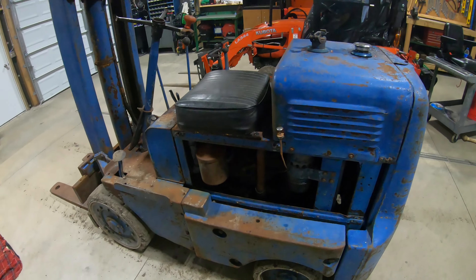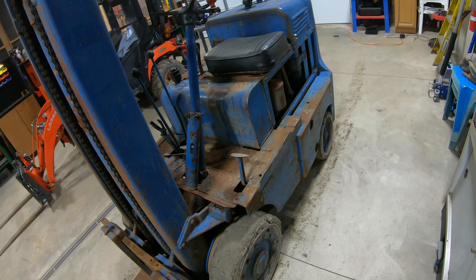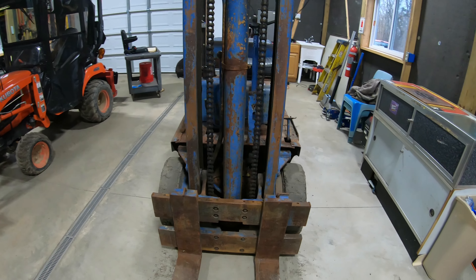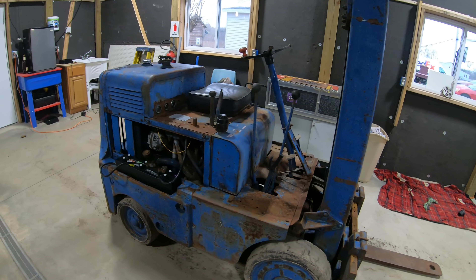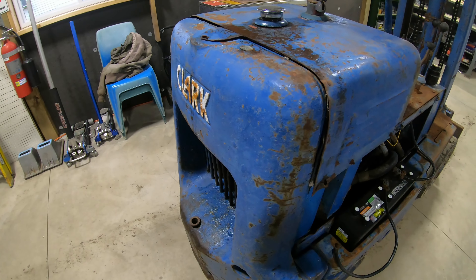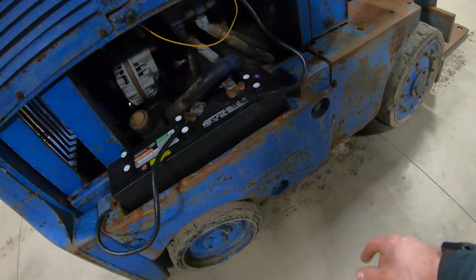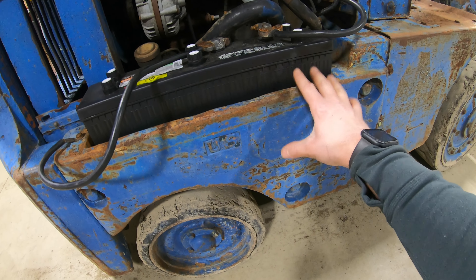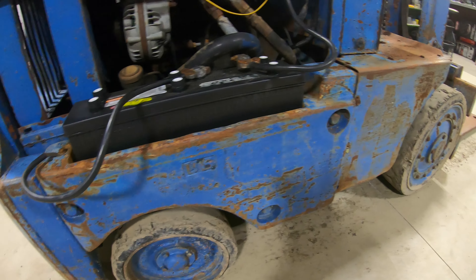We drove this thing up onto some heavy mats and towed it in that way. Now it's time to go through it. From the specs, this thing will lift about 4,000 pounds — pretty impressive given its size. A lot of these forklifts are very compact but can lift a ton because of all the rear ballast. They've got the solid cast steel back weight here, and it's also got the side weights right above the back wheel wells. These weights are often missing on machines I've seen online, so I'm really glad mine has them on both sides.